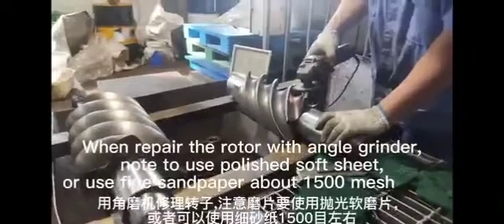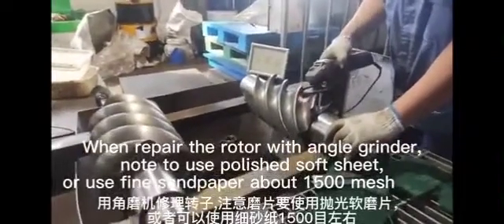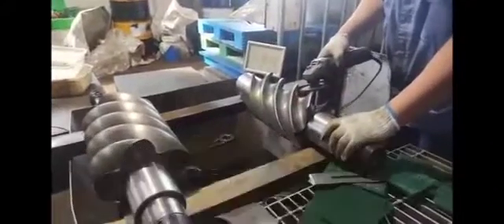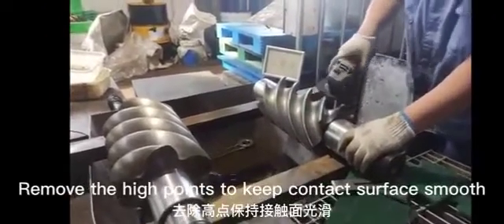When repairing the rotor with an angle grinder, note to use a polished soft sheet, or use fine sandpaper of about 1500 mesh. Remove the high points to keep the contact surface smooth.